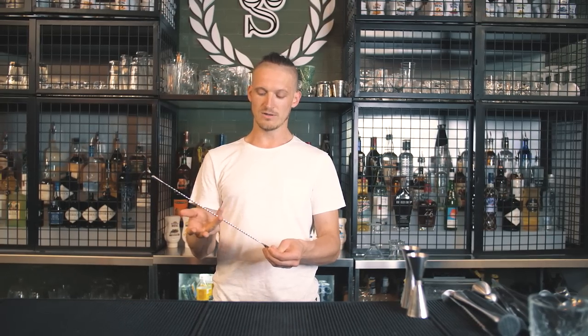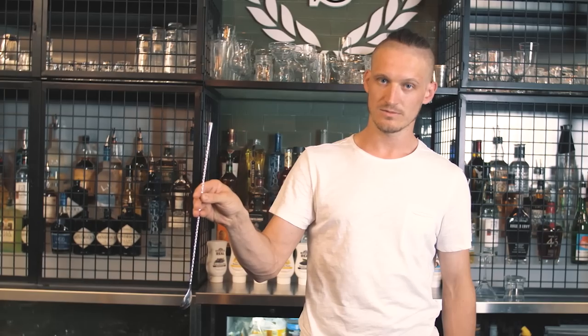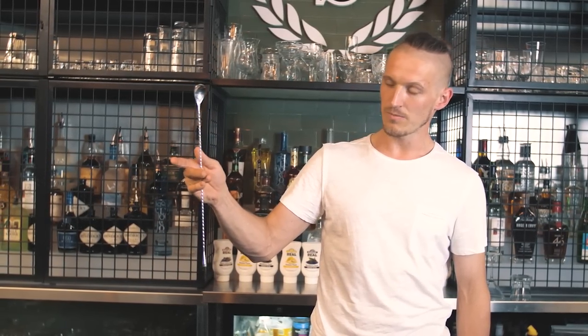The first move I want to share with you is this rolling around. We go to the position between the ring finger and pinky, then roll around all the fingers and go up. Just take it like this, go up and around.